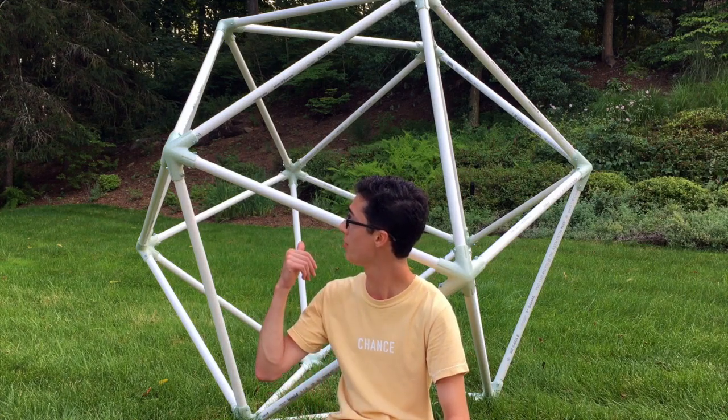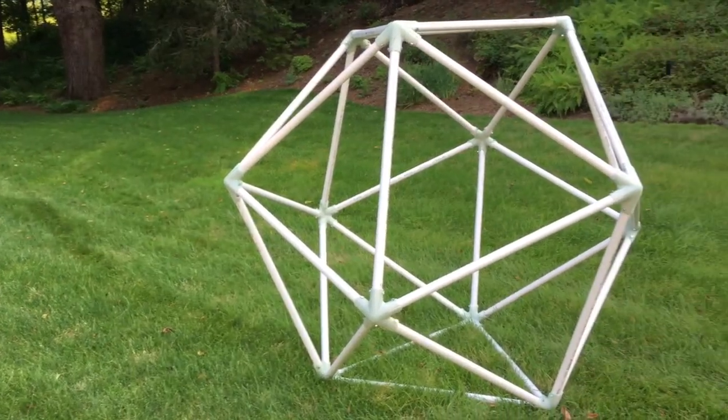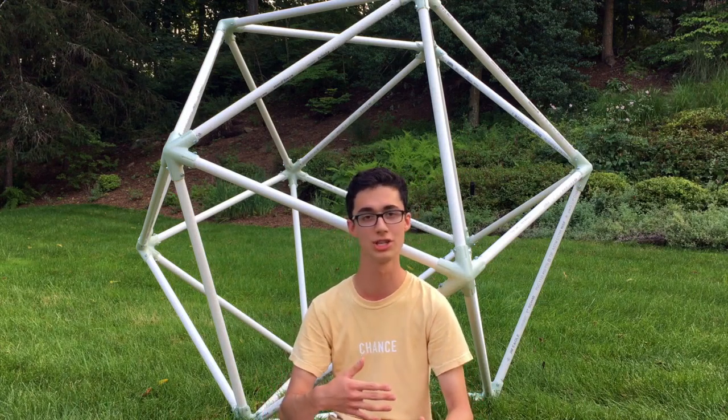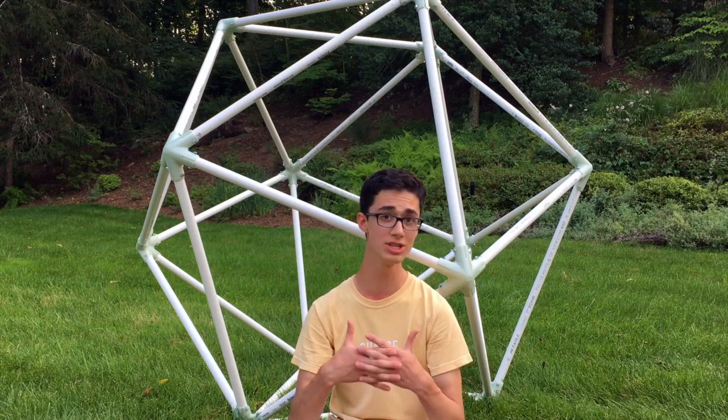Hey guys, what's up? It's been a while since I've made a video, and I'm sorry about that. I've been pretty busy, but I have a new project — slash experiment, slash art project — that I want to share with you guys, and it's this thing right behind me. If you follow my channel, you probably know a lot of my projects are kind of math-based or math-inspired to some degree, and this one's no different.